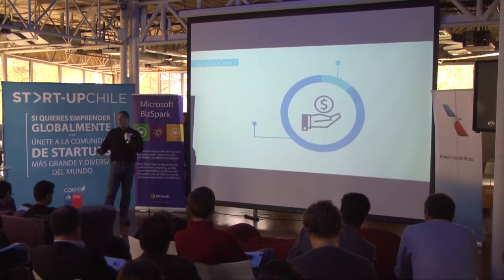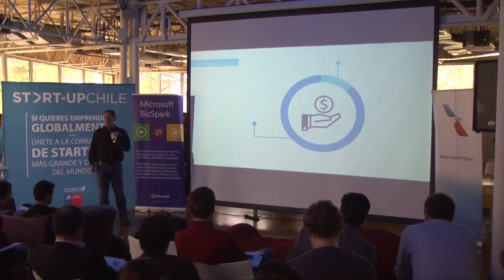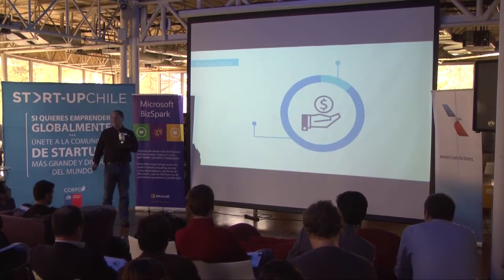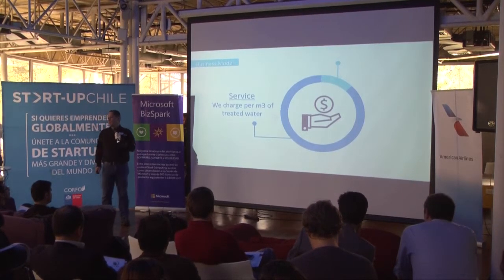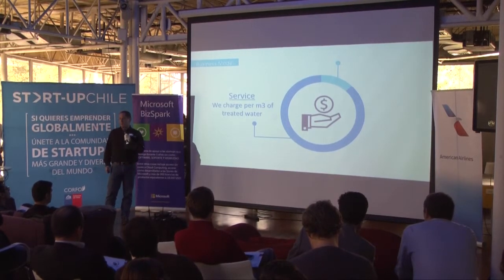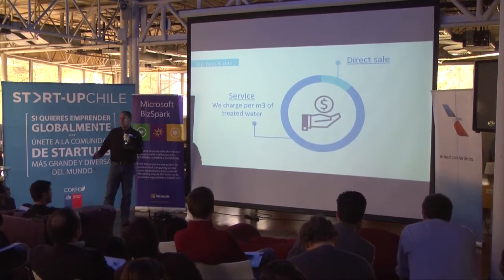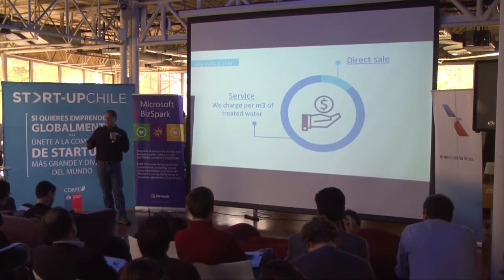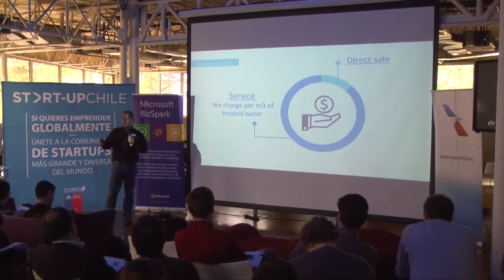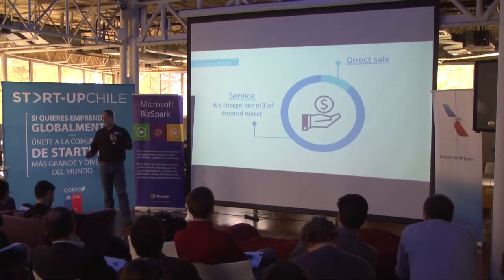Let's explain a little bit about the business model. We're going to install the system on the irrigation. We're going to charge customers per cubic meter of treated water. Also, we're going to sell the Ecomix directly to customers so they can operate it by themselves. And we're going to give them technical service and advice on water treatment.